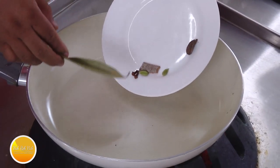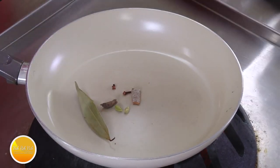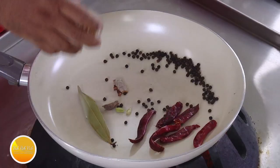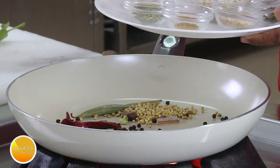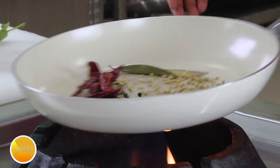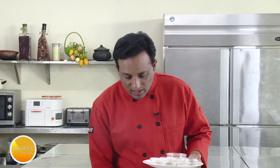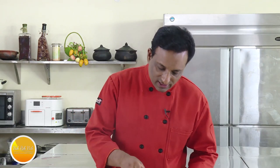I've got bay leaf, clove, cardamom, cinnamon, and black cardamom. One after another I'm going to add red chillies and peppercorns, coriander seeds — the rest are smaller ones. We're going to slowly roast them. Once you start getting that nice mild aroma and flavor, we're going to add the rest of the ingredients.